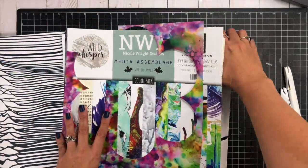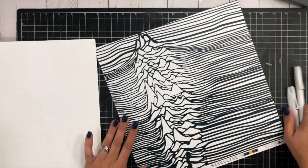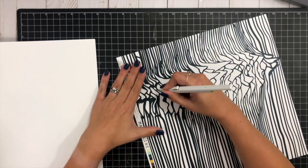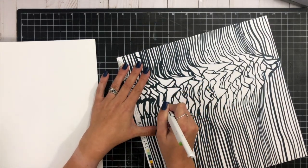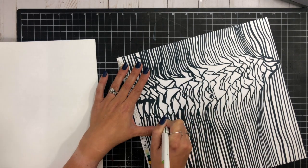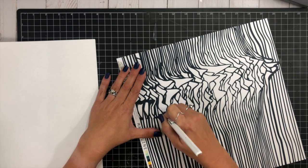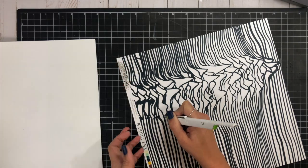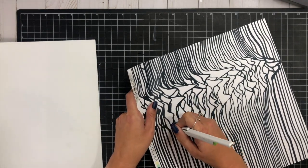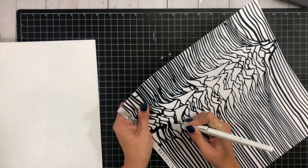That first black and white paper is from the Masculine paper collection, and I fell in love with the design with the mountains. What I wanted to do was take my craft knife and cut out a bunch of the different sections, because I am absolutely obsessed with the Nicole Wright Media Assemblage package. That pattern paper is the one I used in my last Wild Whisper project — it has all the really bright, cool mixed media backgrounds.